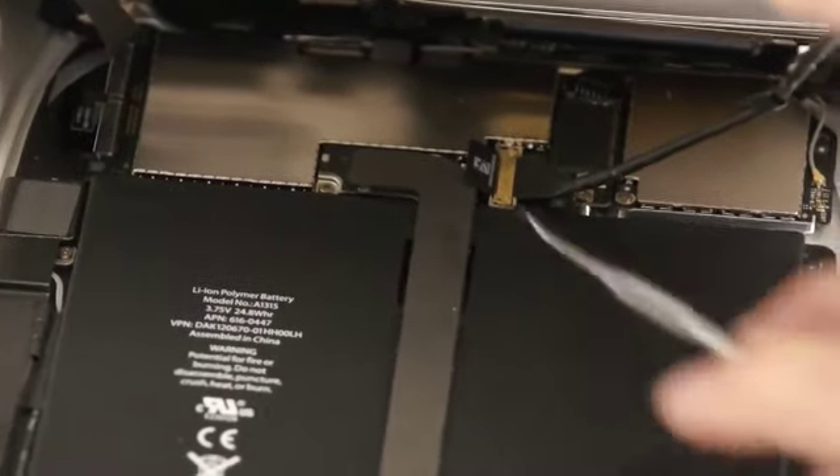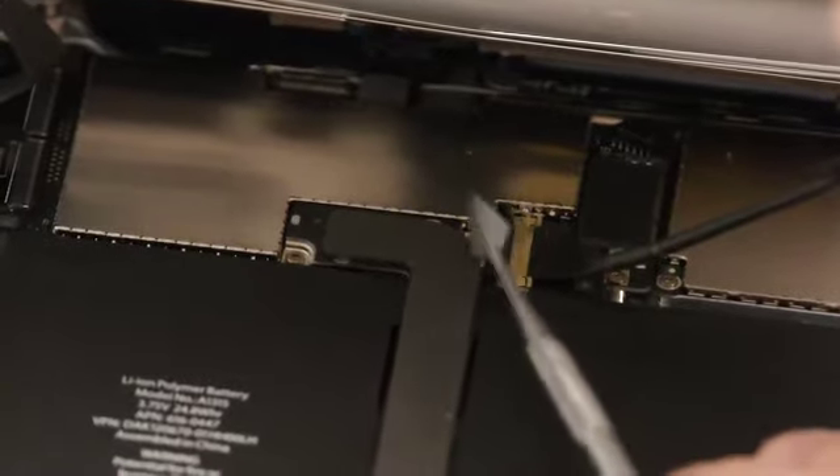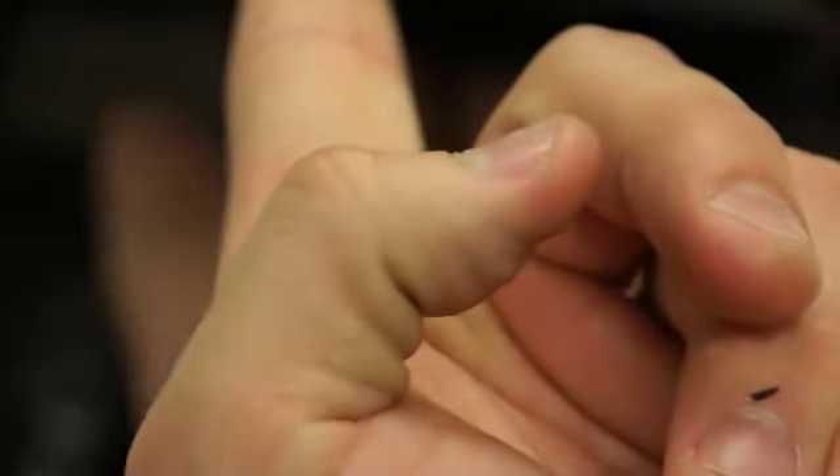You'll notice there's a black tab over here that's connecting the LCD to the circuit board. If you just take and pull that black tab up — it goes from left to right — if you just pull it up, it'll just lift straight up in the air and it's real easy to pull up.